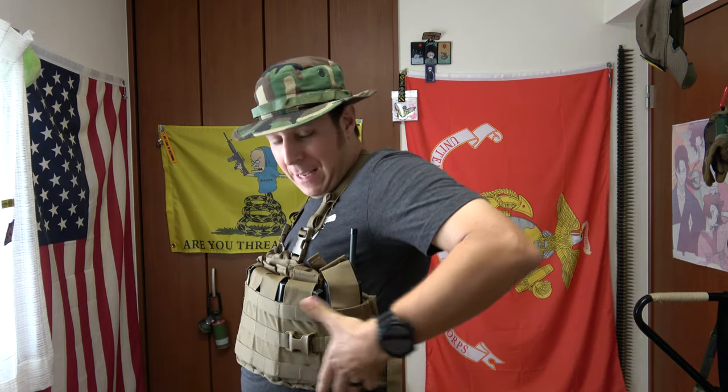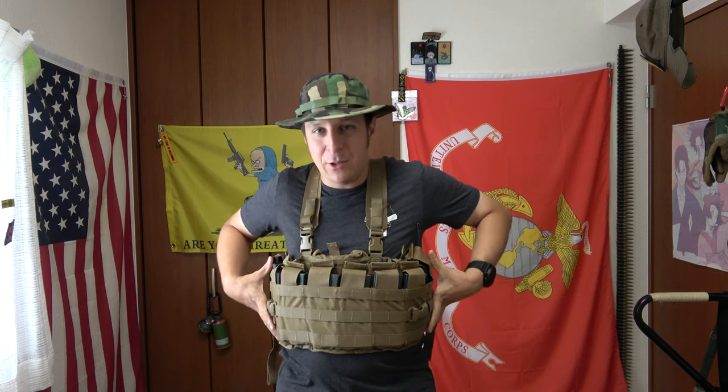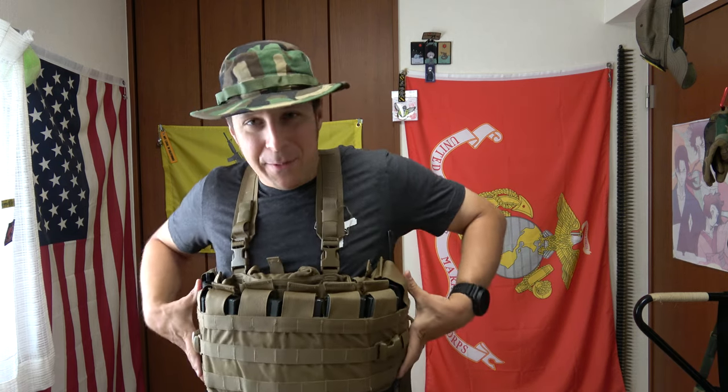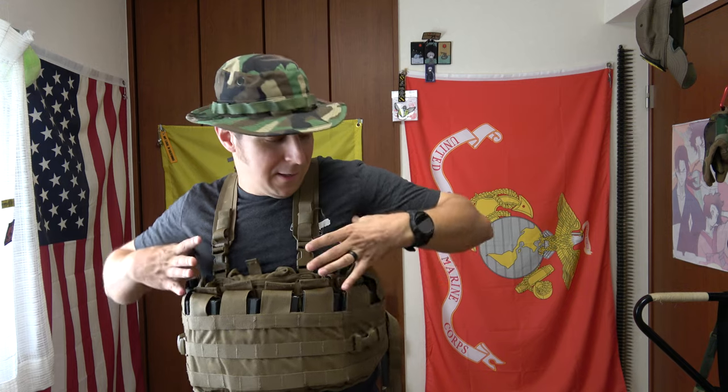There's lots of MOLLE/PALS webbing ladders all across the front, and it does come up to the sides. I like its very wide sort of setup because it gives you lots of space to play with. Usually you lose a bit of space in the armpit section on normal plate carriers, and this kind of gives you a little fill-up spot there.